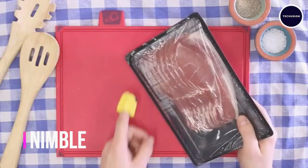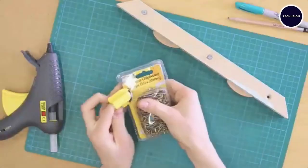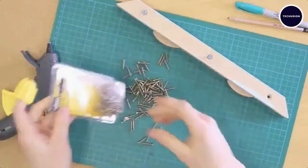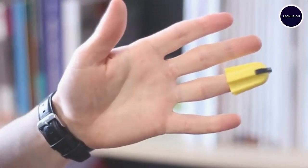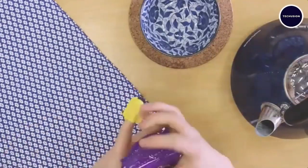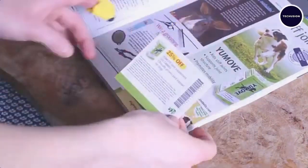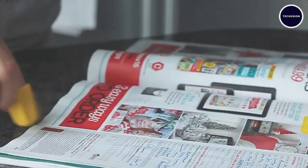Meet Nimble — the two-in-one device that protects your hand from paper cuts and makes opening packages a breeze. This nifty device slips over your finger like a thimble, with a small blade for quick and safe package opening. It's perfect for opening boxes, letters, food containers, or even cutting out coupons.